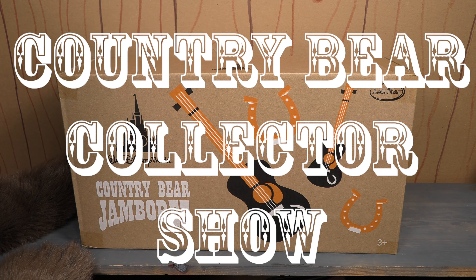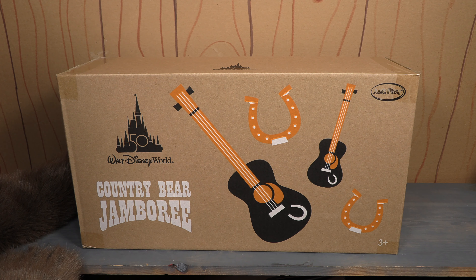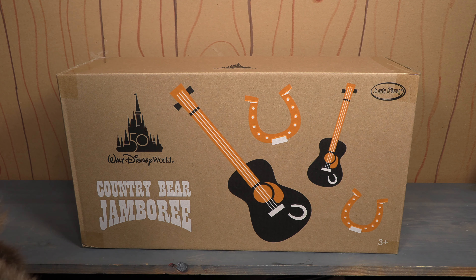Welcome to the Country Bear Collector Show. In the history of me doing this show — almost 300 episodes — I don't think there is going to be a more controversial review than this one I'm about to do.